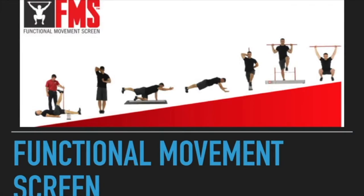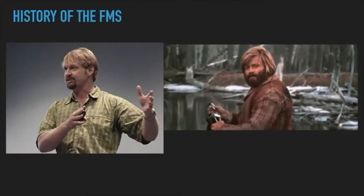We'll look at the overhead squat and go from there, we'll see how we do on time. For those listening, I'm going off slides but I'll try to paint a clear picture. So — functional movement screen, here we go. We're going to go over the history of the FMS, and it all starts with Gray Cook — and not Grizzly Adams, though if you're listening, I have a GIF of Grizzly Adams who looks exactly like Gray Cook.